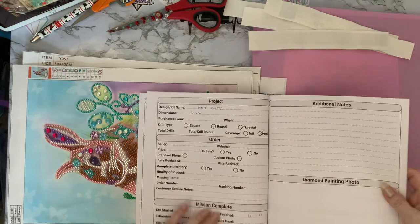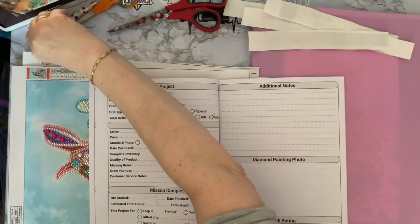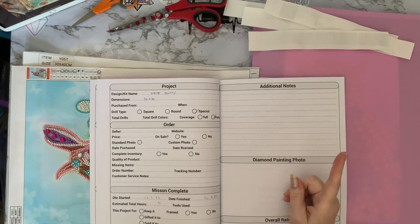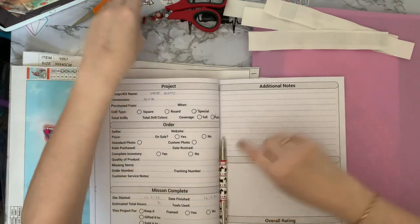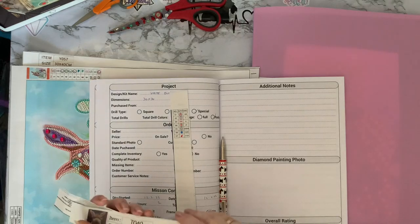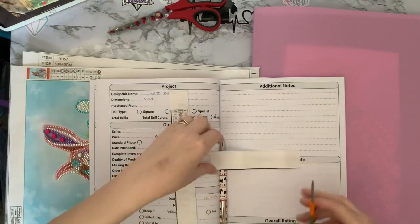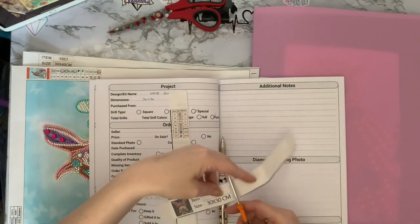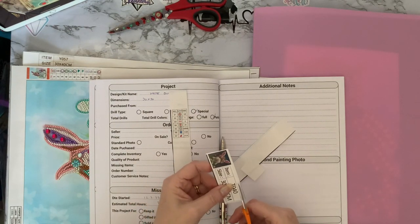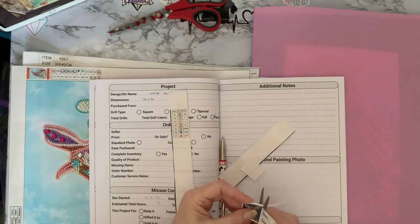So we have white bunny, 30 by 30. I've not put where I purchased it from, so I must get that filled in. I believe it might have been either Everyday Deals or Fan Sales, but I will sort that out. If you've got any sticky edges on these, you tend to get more sticky edges when you're doing a full drill because the glue tends to go over just a little bit.